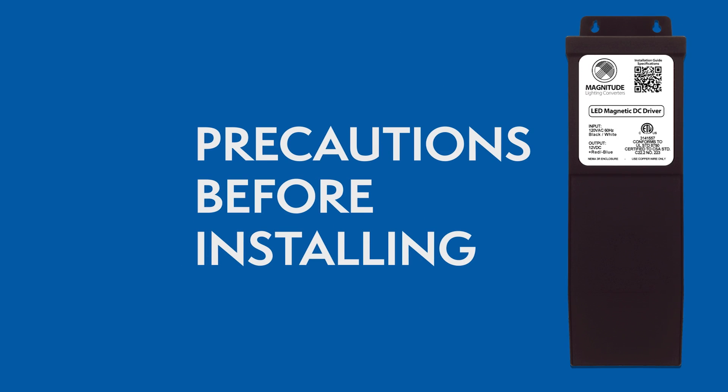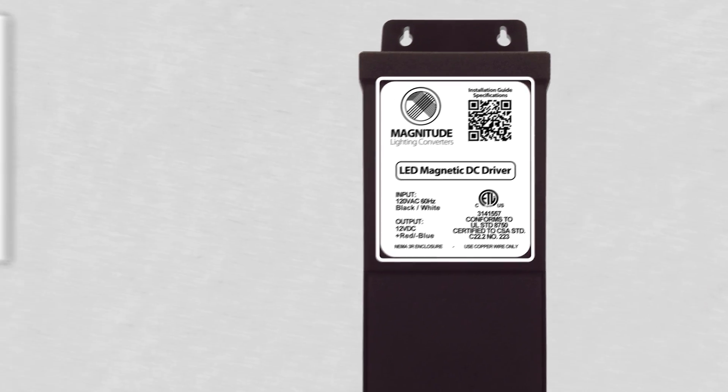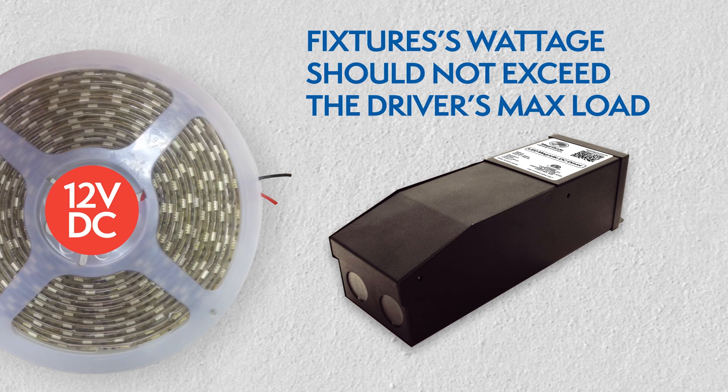Make sure you have the right driver for your lighting application. Always check the driver's label to make sure it has the proper input voltage of 120 volts and 12 VDC output voltage. Check your light fixture wattage to make sure it is not above the driver's max load.